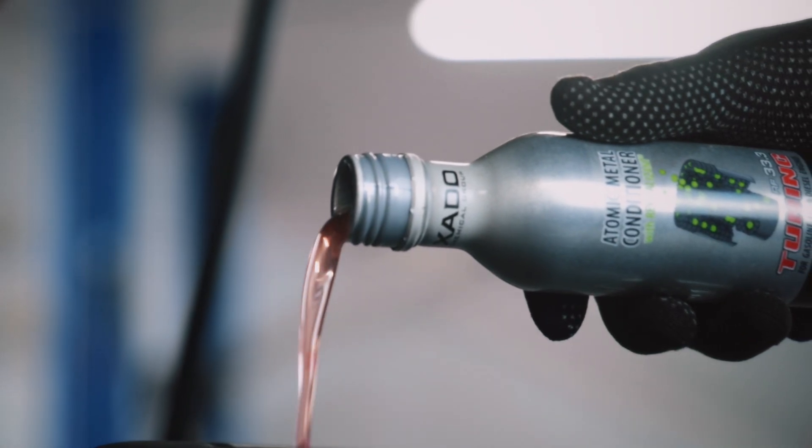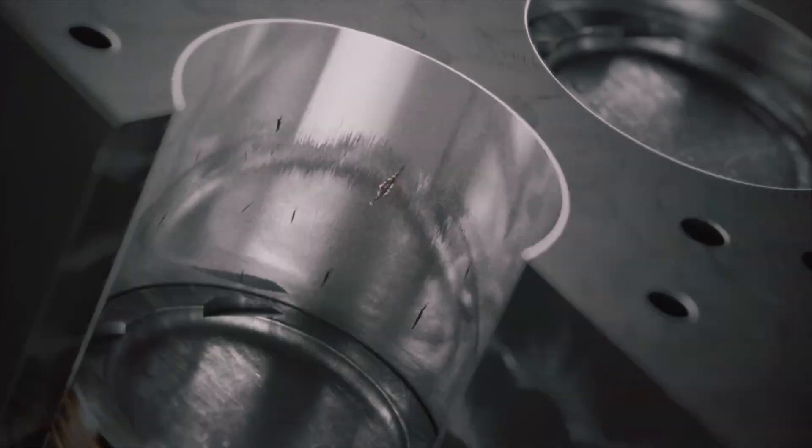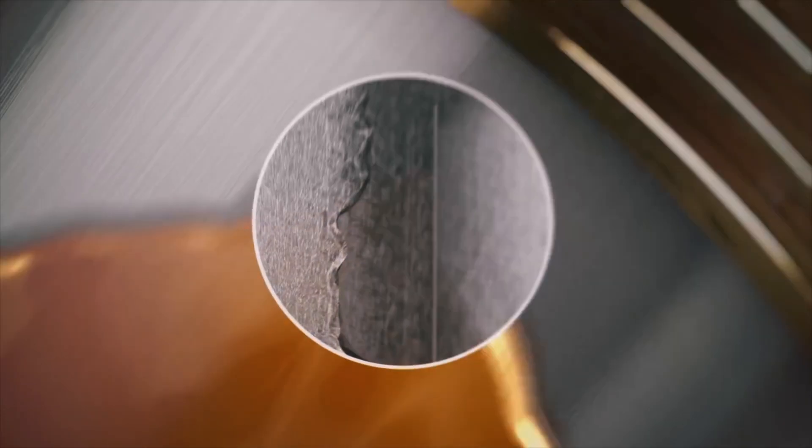Tuning actively protects your engine from overload and overheating, compensates for current wear, and ensures maximum vehicle performance. Have a good trip!